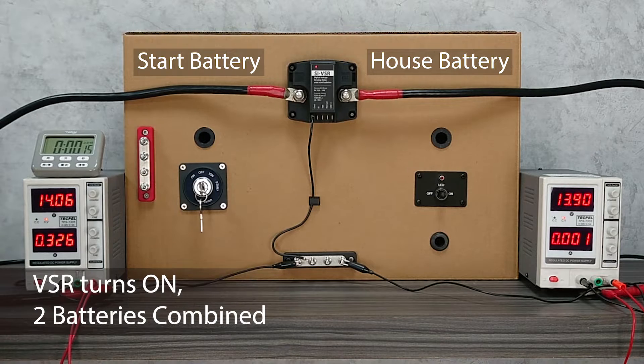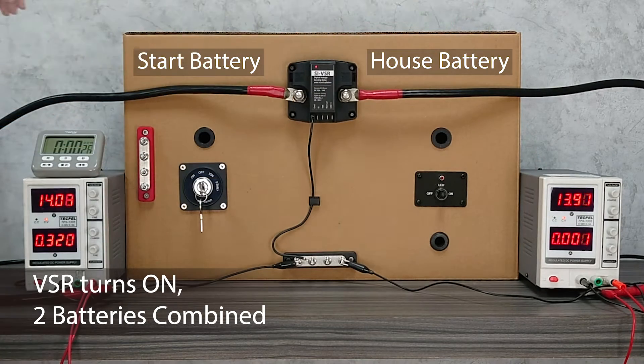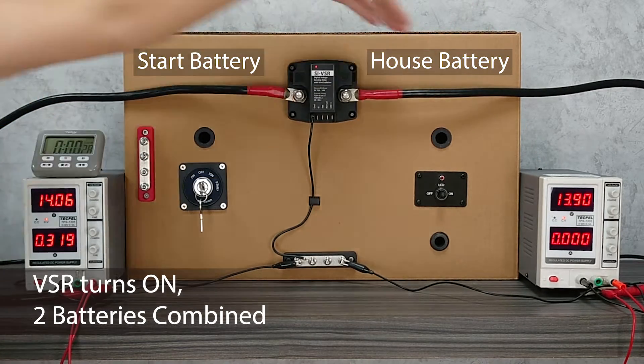As you can see, the VSR turns on and these two batteries are connected, and the voltage of the house battery is raised. In this way, the engine is actually charging both batteries together.